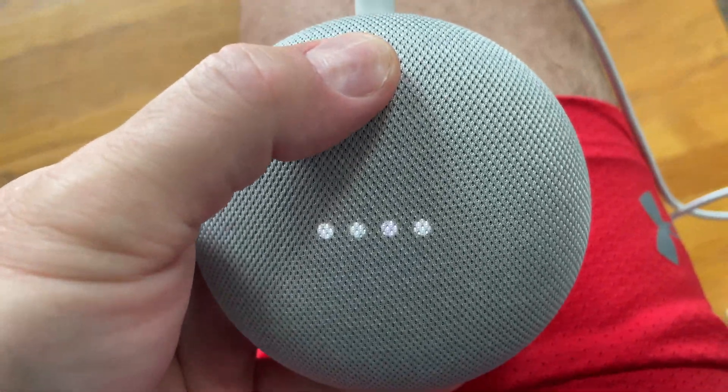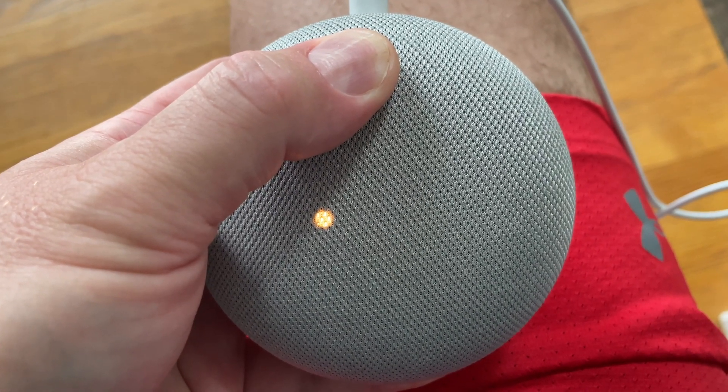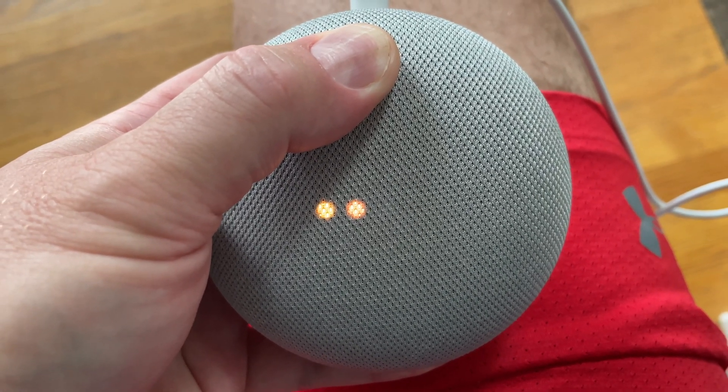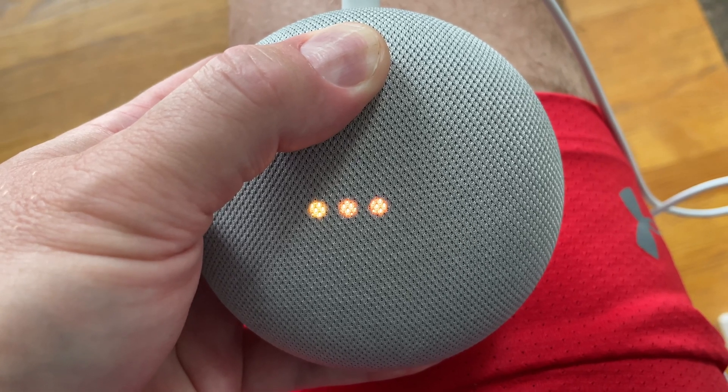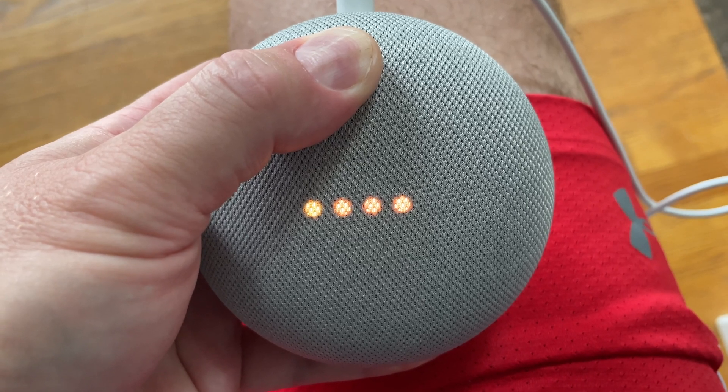Push that button and hold it. You're about to completely reset Google Home. To cancel, release the button. Just keep holding the button.